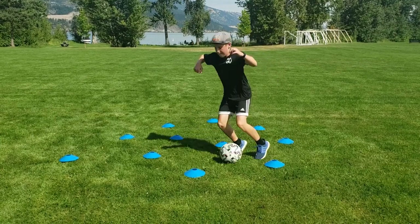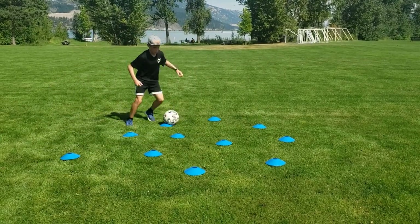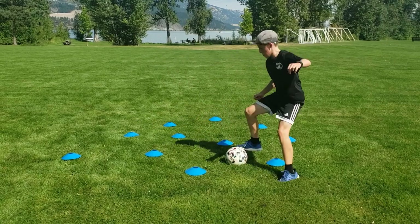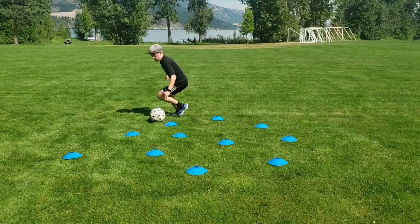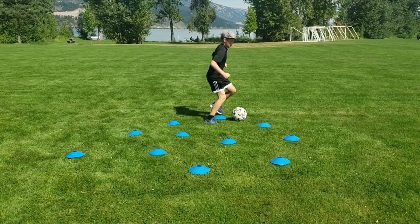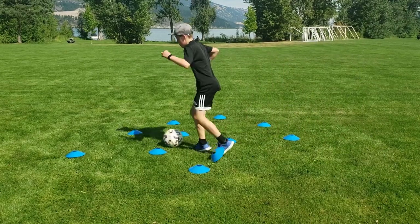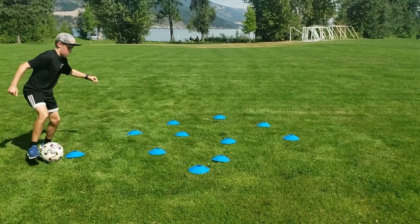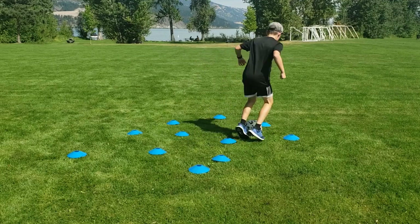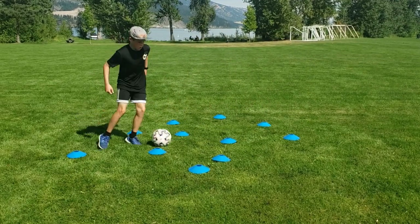Next up is the Ronaldinho Drill. The Ronaldinho Drill is a very simple drill. You will simply throw down as many cones as you have and you will dribble throughout. I like to juggle during my rest period. This drill is great because you have to be creative with your dribbling which makes it realistic to a game. It is also a very good ball mastery drill. This drill is also very tiring so if you are looking for a fitness drill with the ball, this is a good option.